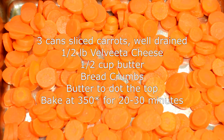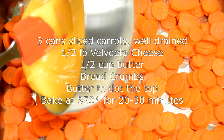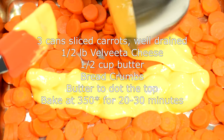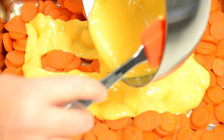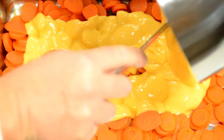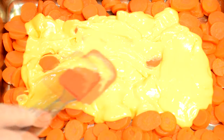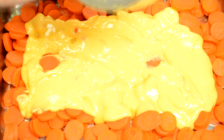To the top of that we're going to add a half cup of butter and a half pound of Velveeta cheese, melted together. We're just going to drizzle that over the whole casserole and scrape all that goodness out — as it bakes that's going to spread around too.